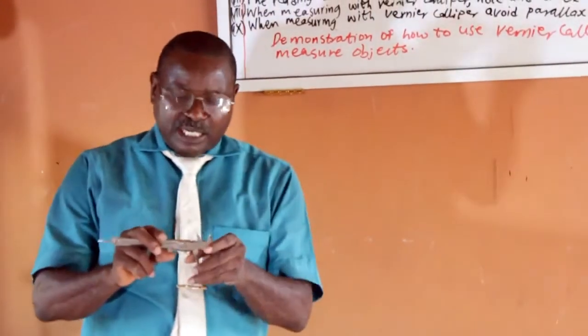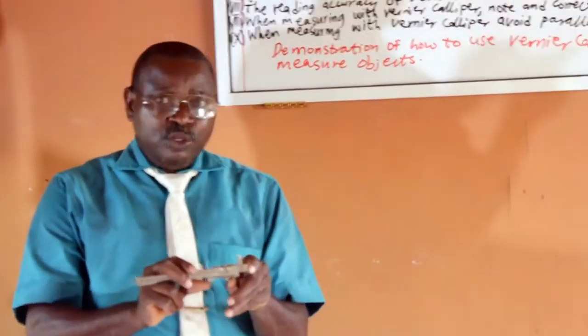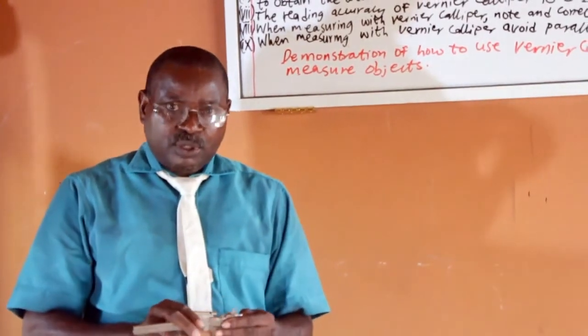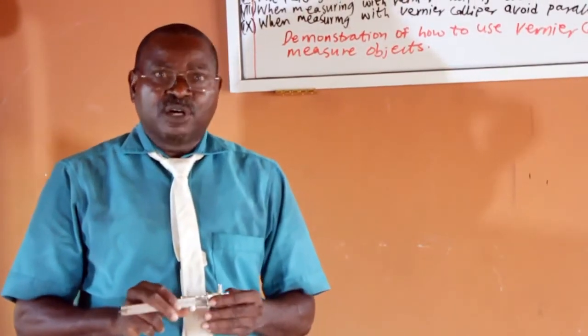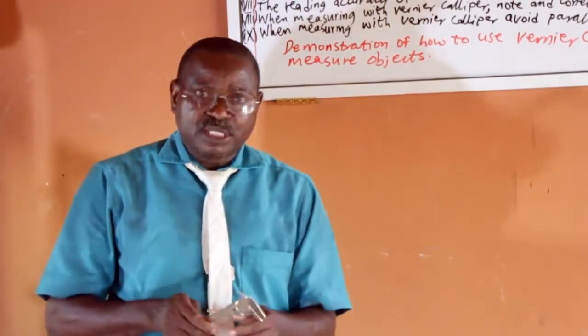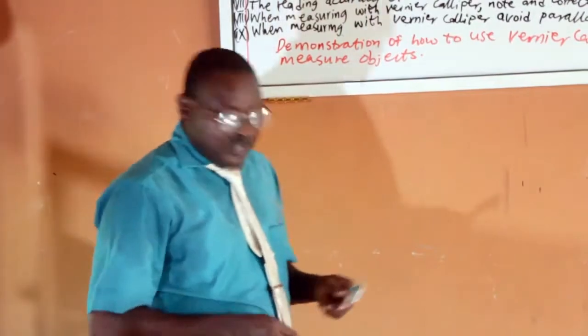When measuring with the Vernier Caliper, we should note and correct zero error. Also, we must avoid parallax error. Now let me demonstrate how to use the Vernier Caliper.